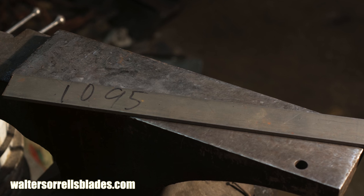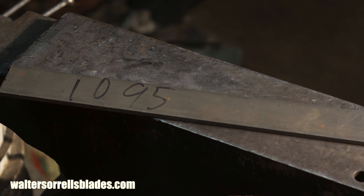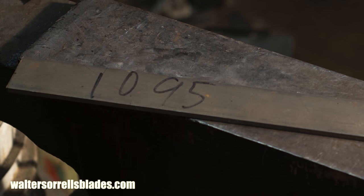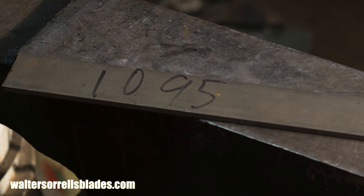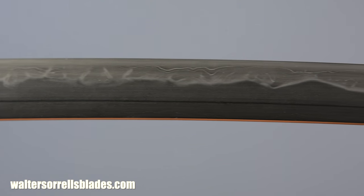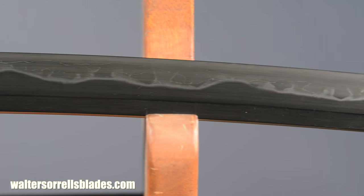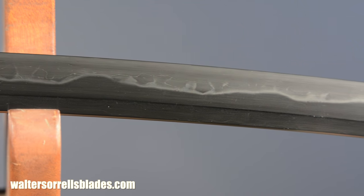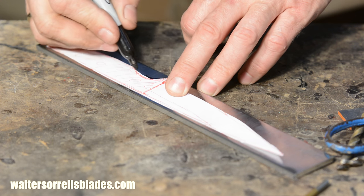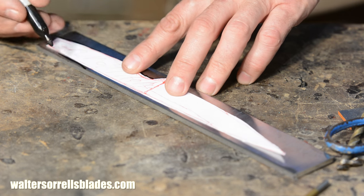I'll be using 1095 high-carbon steel for this knife. The composition of 1095 is about as close as you can get in a modern steel to the kind of steel that would have been used by Japanese smiths a thousand years ago. I'll be developing a Hamon on this knife — a characteristic feature of the traditional Japanese blade that's sometimes incorrectly referred to as a temper line — and to do that I'll need carbon steel; you can't do it with stainless steel. My stock is 3/16ths of an inch, or .187 inches, which will help with the Osiraku geometry as well as supporting the very long sweeping tip characteristic of this type of knife.